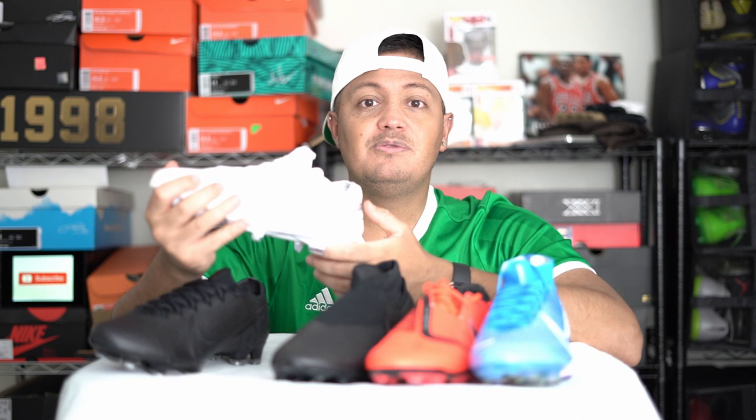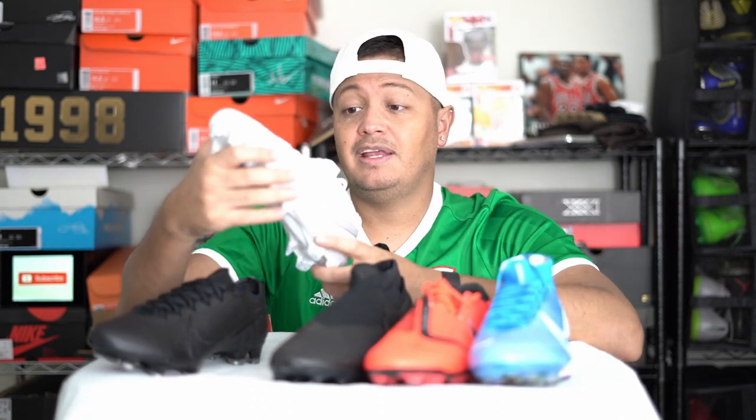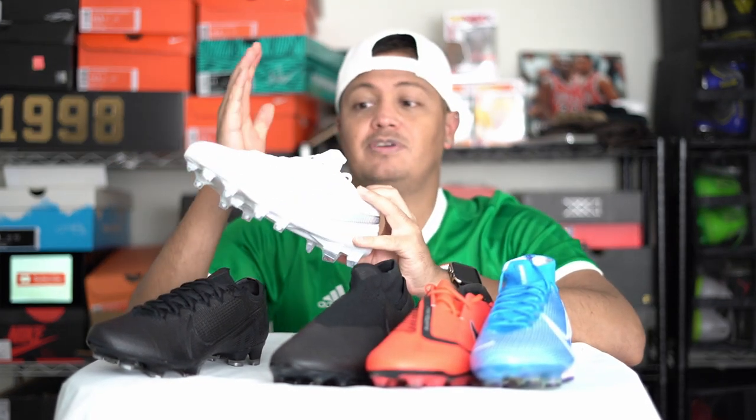The Legend 7 was a great boot — forget what people tell you about defenders having to wear Tiempos. Ronaldinho played in Tiempos for almost his whole career. It's so light now that you put it in your hand and close your eyes and you don't even know you're holding it anymore. Number four is the Tiempo simply because they changed it a little too much when they didn't need to.